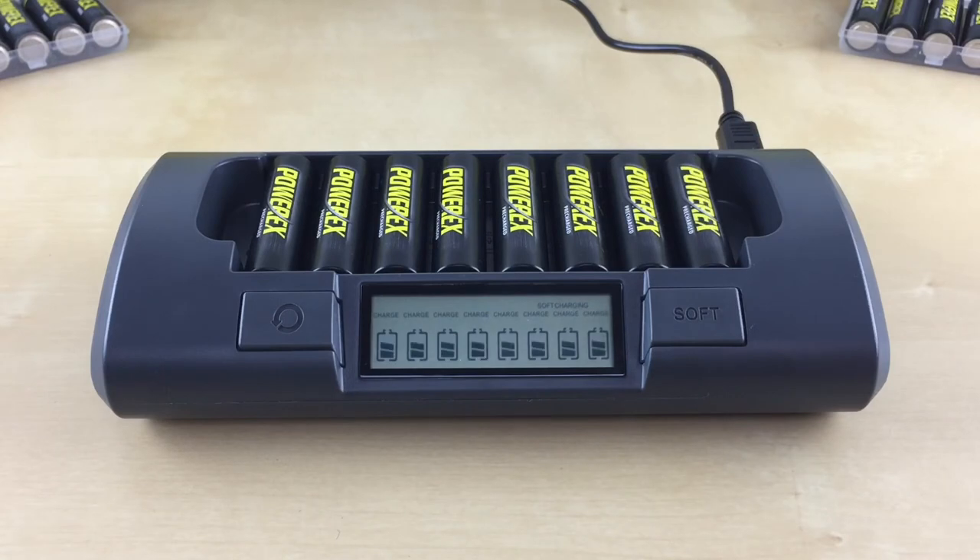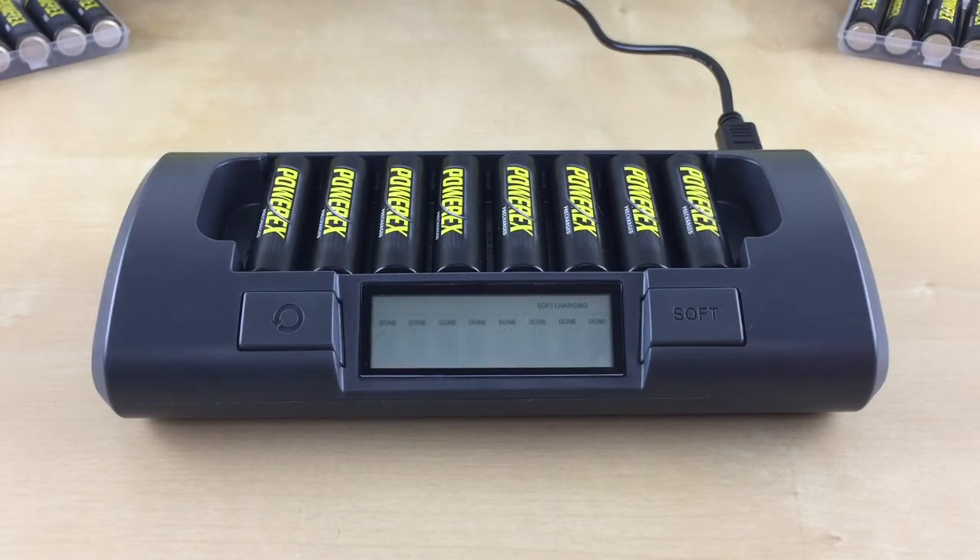Each slot number will have a flashing filled-in battery icon with the word 'charge' on the top, indicating the charge in progress. Charging time will take about two to four hours. Once the battery is done charging, the filled-in battery icon will stop flashing, disappear, and a solid 'done' will be displayed for each slot that is done charging. You can now remove the charged battery and use it.